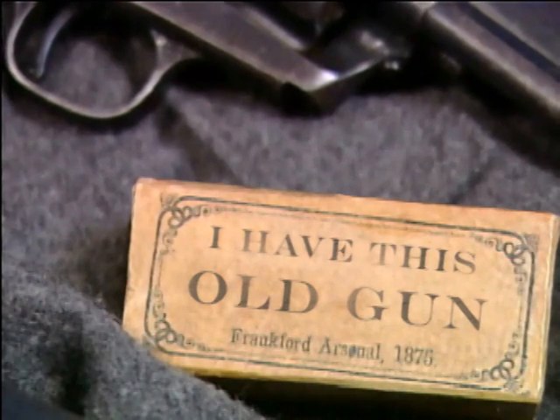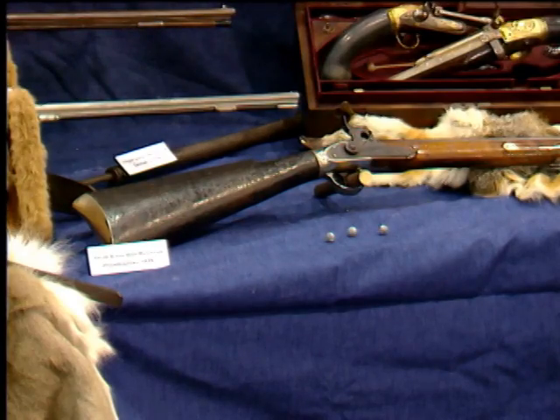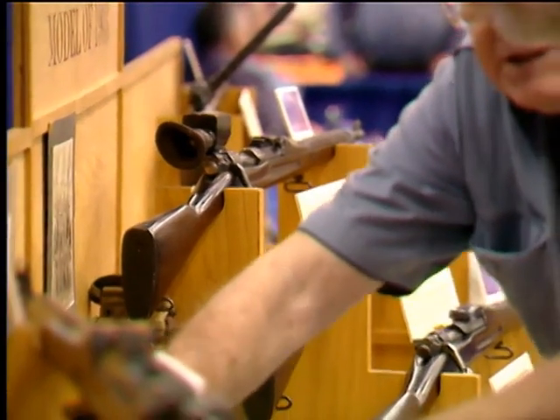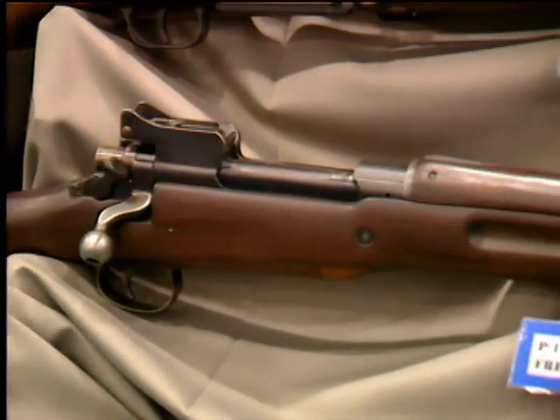American Rifleman Television presents 'I Have This Old Gun.' We're here at the NRA National Gun Show in Houston, Texas, and we've got a couple of very colorful Smith & Wesson Model 3 Revolvers.